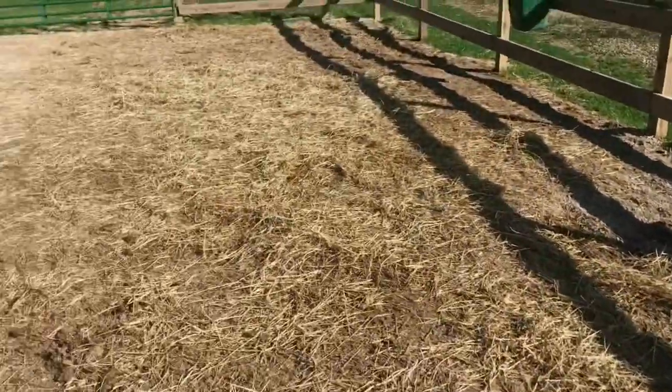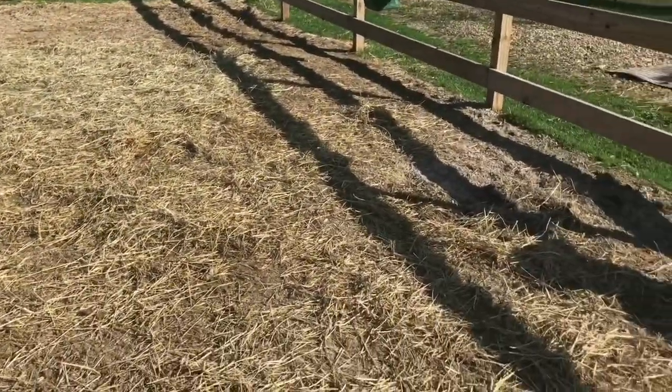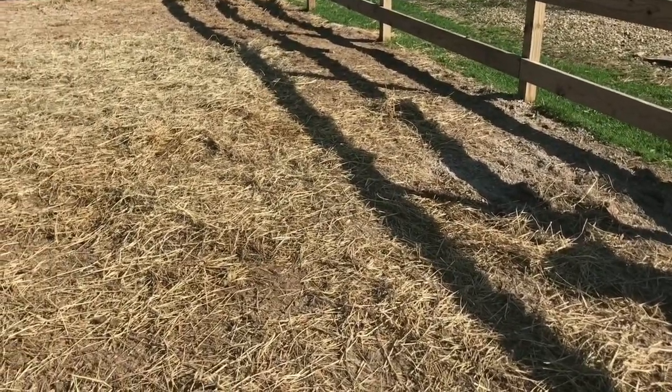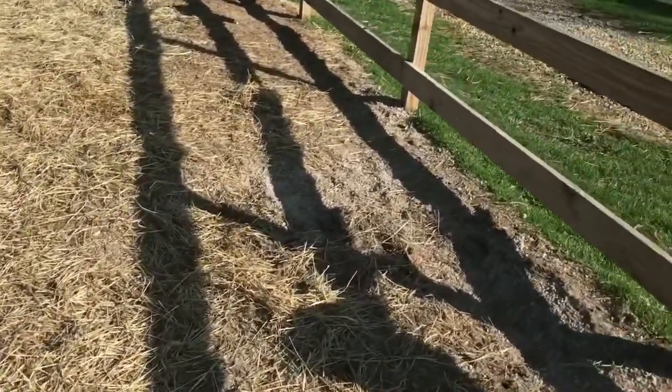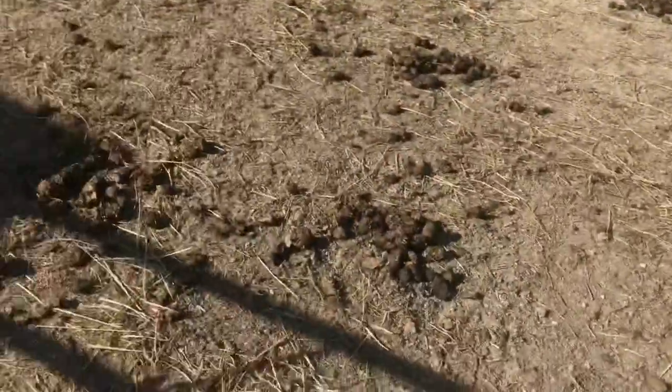It's not as beautiful as it was. There's hay spread out everywhere because our hay nets got a giant hole in them, so it's a total waste of time to even try to use them. So we've just been throwing hay out here, and as you can see, there's spread out everywhere. But yeah, there's no mud — so that was the main goal of the sacrifice area.